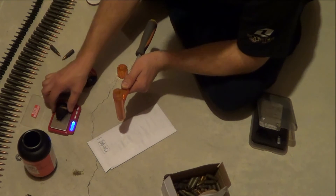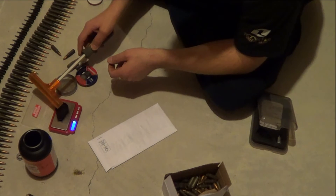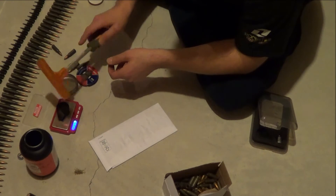126.4 grains on the bullet. 21.5 grains of powder.